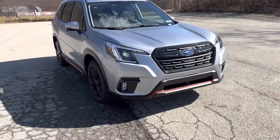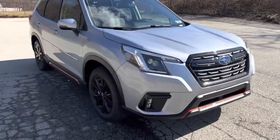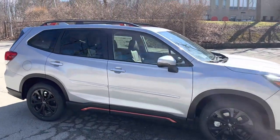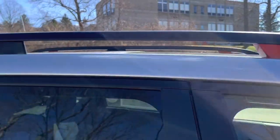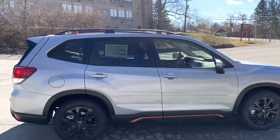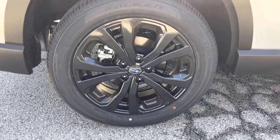First and foremost, you see the LED combo with the fog lights here. The Sport trim level has got this orange trim all the way around it. You can see it down there at the bottom cladding, and it's up here where the tie downs are. So if you're one of those people that does kayaking or something like that, that's going to be your tie down points. It also comes with 18-inch black brushed alloy wheels.